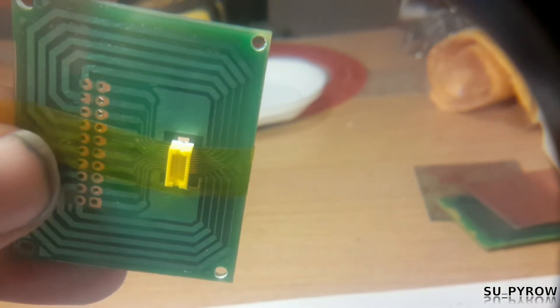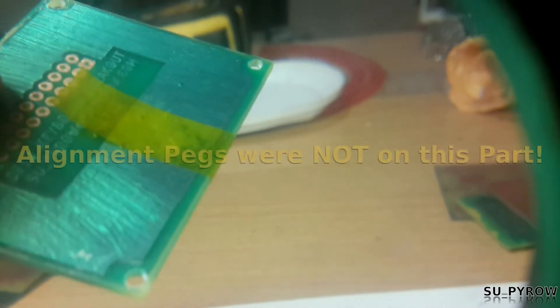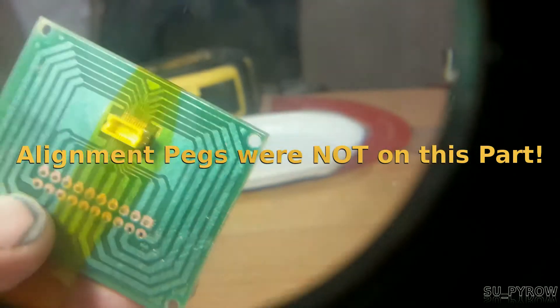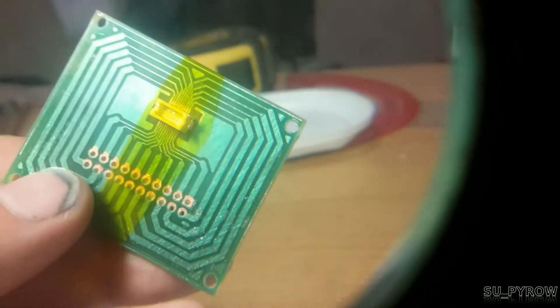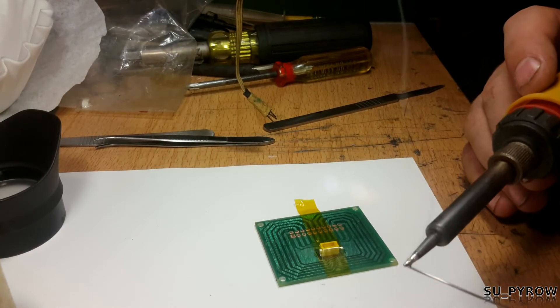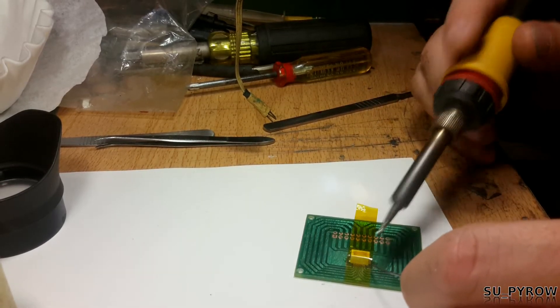That pad there and that pad there needs to be soldered to the board. It'd be nice if those orientation holes or keyed alignment pegs were there, but that's okay — we've got the job done already. Alignment is one of the first and most important steps. So let's solder in one of the tabs: drop some flux, verify tip temperature, and proceed.